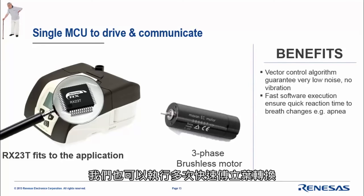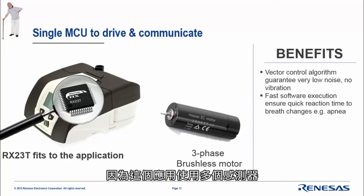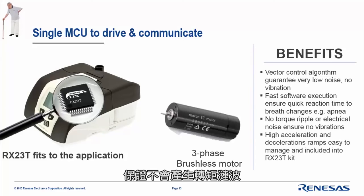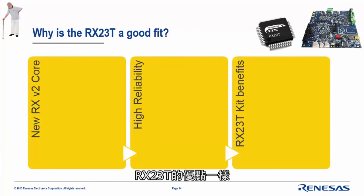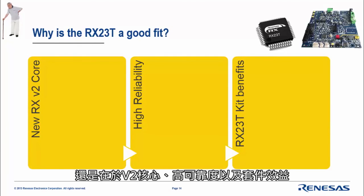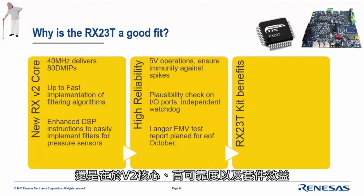On this application we can also run fast Fourier transforms thanks to the new DSP instructions, because several sensors are used. We guarantee no torque ripple, and the software is able to manage high acceleration and deceleration ramps — meaning very fast reaction times. Again, the RX23T is a good fit: V2 core, high availability, and kit benefits.